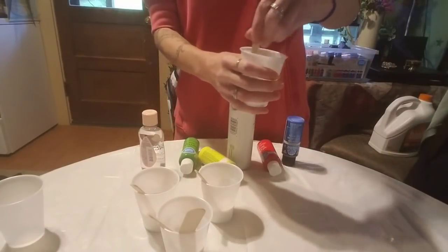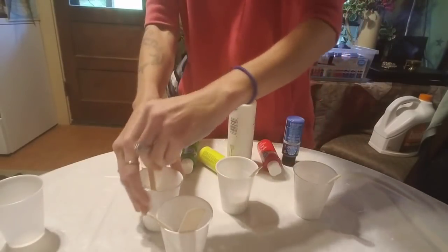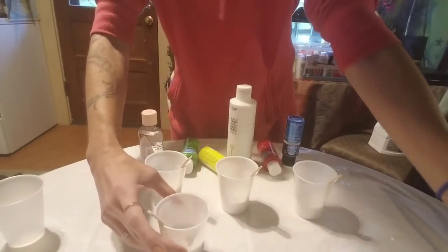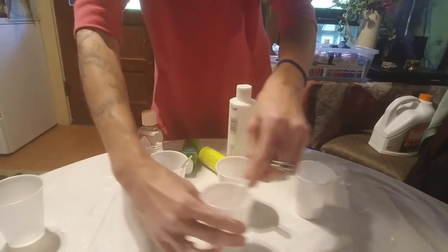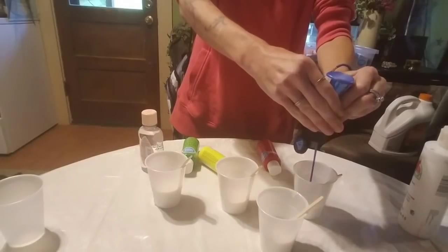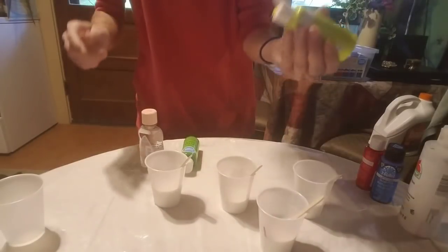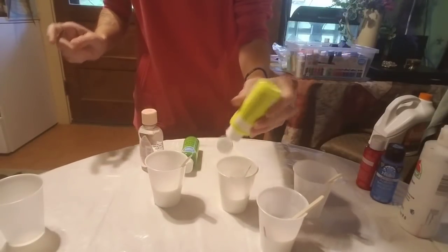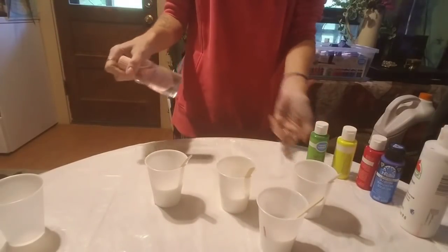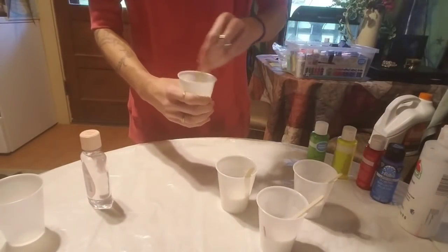I already put the Floetrol in the cups. I'm going to try something a little bit different today, something I haven't done before, so bear with me on this. I'm going to mix our colors — going to do yellow — and we're going to do that combination. I'm going to use a little bit of baby oil today too to try and get some of those cells, so I'm going to see what happens.